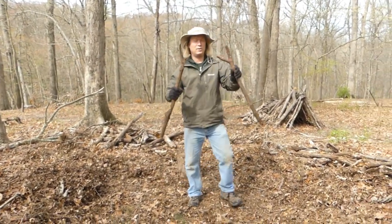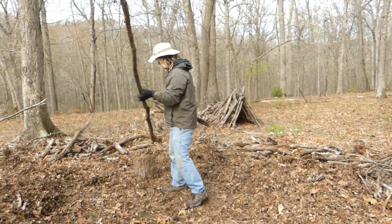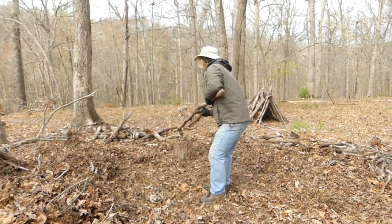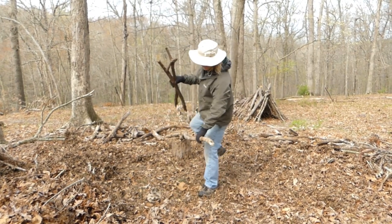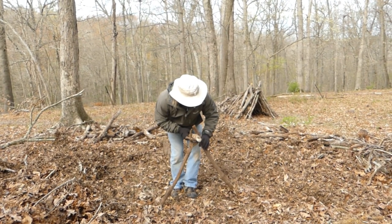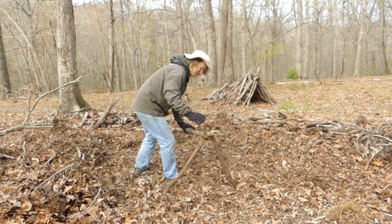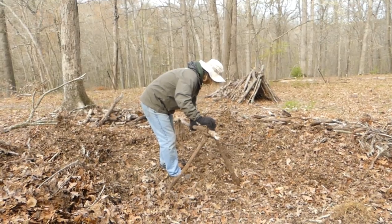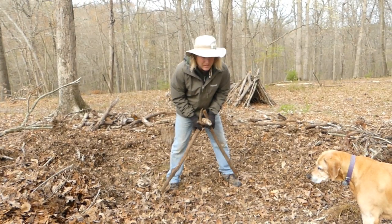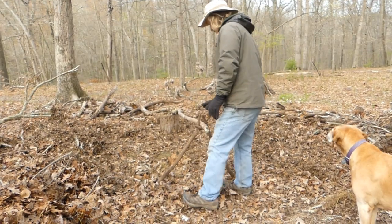So what we're going to do is take two Y sticks and our ridge pole, raise it up there, and I'm going to put the Y sticks up right here — and voila. You want the ridge pole probably a little higher, right up against your crotch, about that high. And this is step one.